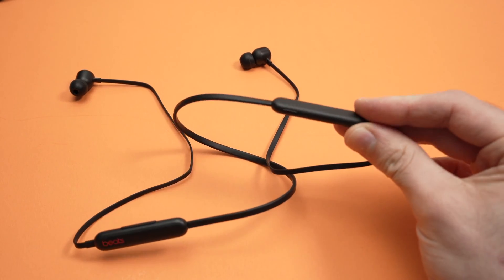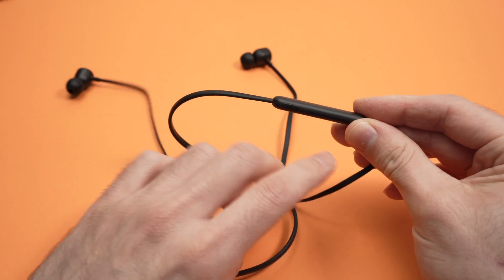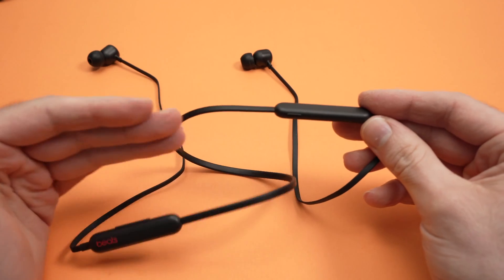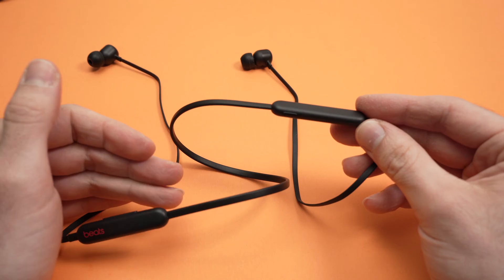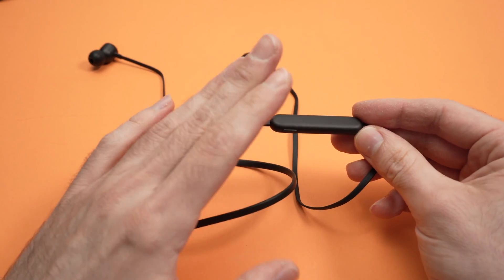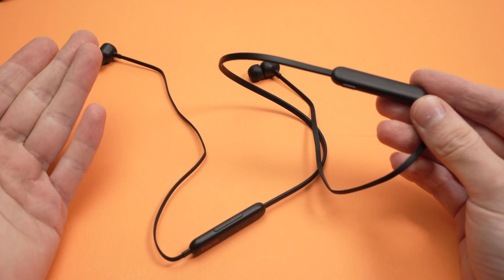In this video I'll show you what to do in case your Beats Flex have the small light over here blinking red. What does this mean? Well, first of all it simply means that your Beats Flex battery is depleted — you don't have any juice left.